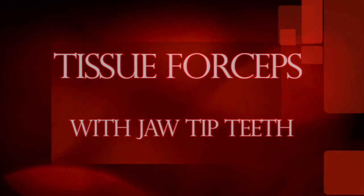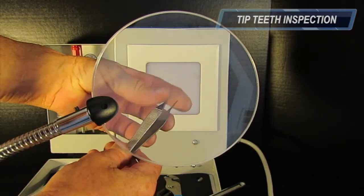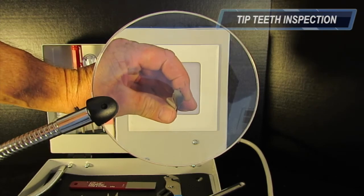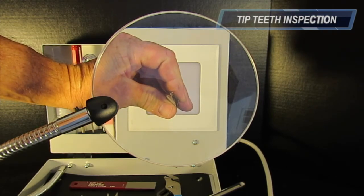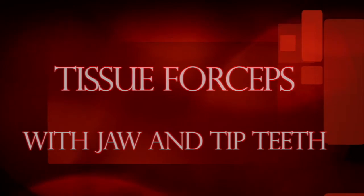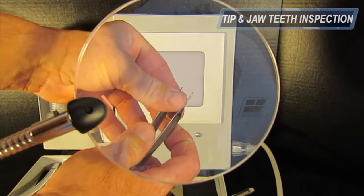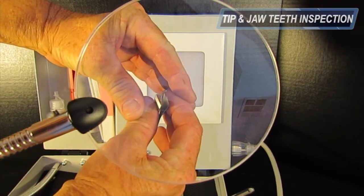Always finish tissue forceps inspection by checking the jaw separation. Tissue forceps with teeth at the tip of the jaw: to inspect these forceps, inspect the teeth for burrs and confirm they are not bent. Next, slowly close the instrument while viewing the tip head-on. The male and female teeth should intermesh without contact until completely closed. For tissue forceps with jaw and tip teeth, use a combination of the two previously mentioned inspection processes.